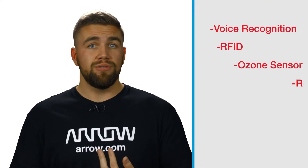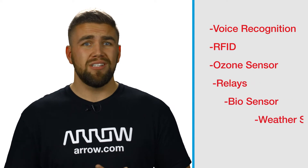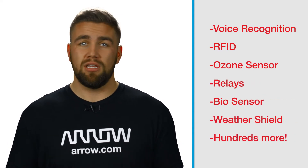The MicroE ClickBoard ecosystem consists of anything from voice recognition, to RFID, to an ozone sensor, to relays, to biosensors, a weather shield, and hundreds more of everything in between.